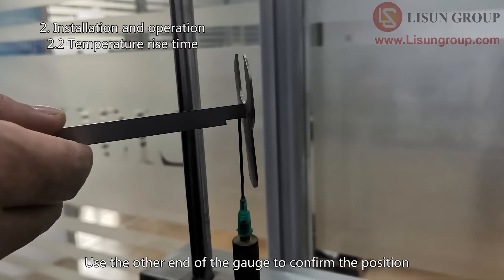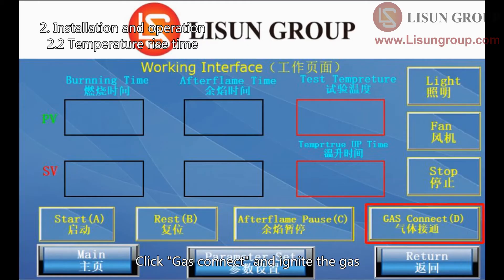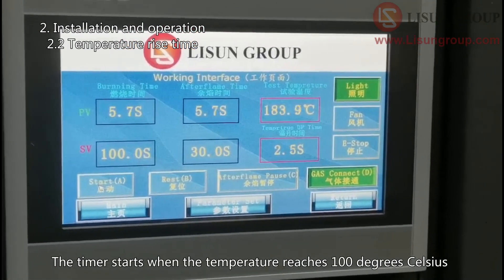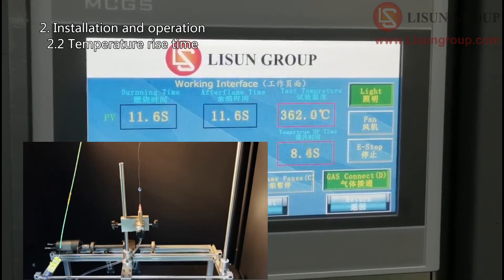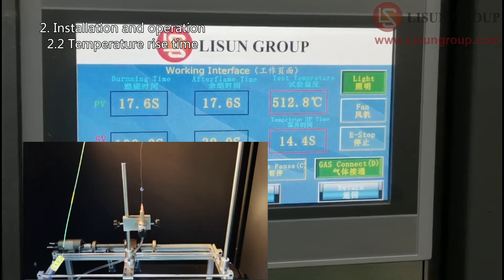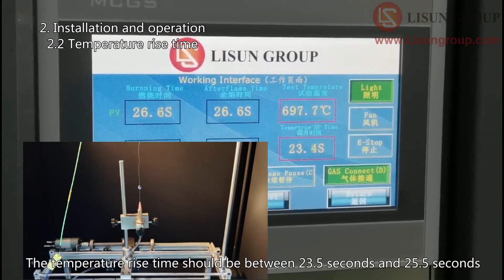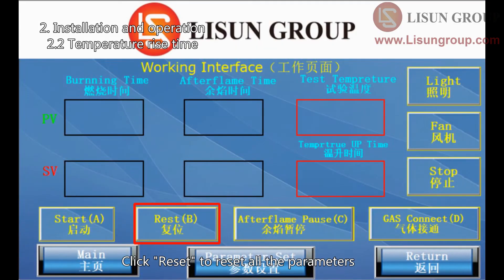Use the other end of the gauge to confirm the position of the thermocouple copper block. Click gas connect and ignite the gas. The copper begins to warm up. The timer starts when the temperature reaches 100 degrees Celsius and stops when it reaches 700 degrees Celsius. The temperature rise time should be between 23.5 seconds and 25.5 seconds according to the standard.